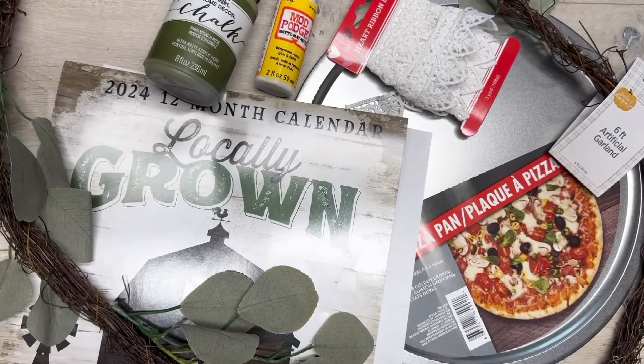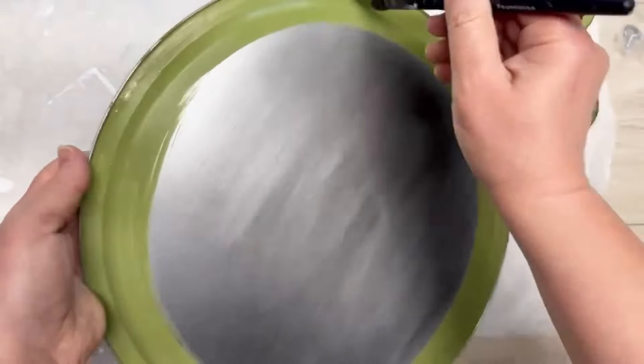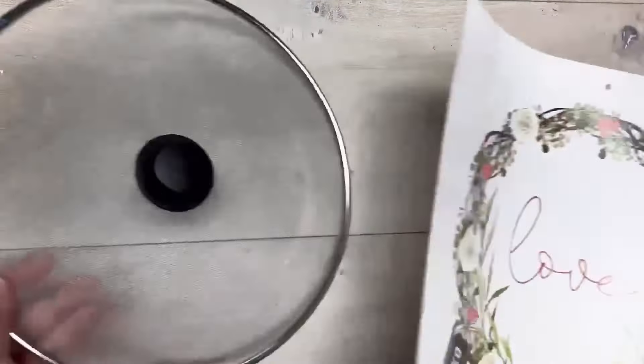Let's make a super pretty sign for Valentine's Day using a pizza pan from Dollar Tree. Hey everybody, it's Colette with Lessons Craft Therapy. We're gonna start with a pizza pan and I'm gonna paint just the edges with some chalk paint — the color is Spanish Moss. Then I have a calendar from Dollar Tree and I'm gonna use a splatter screen to cut around it to make the circle.